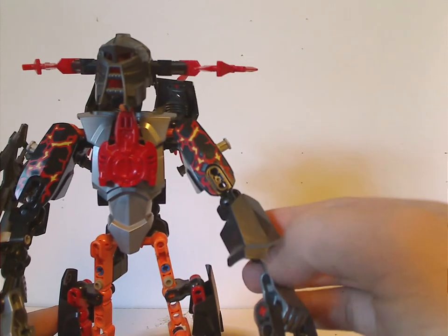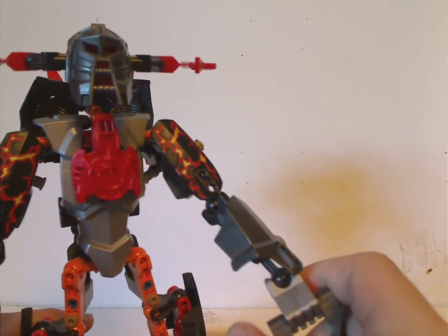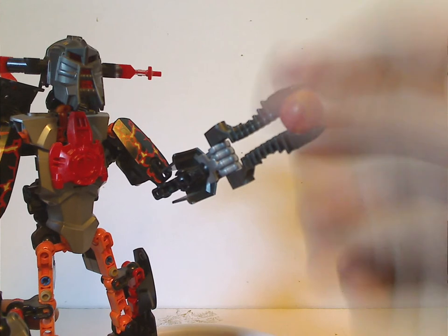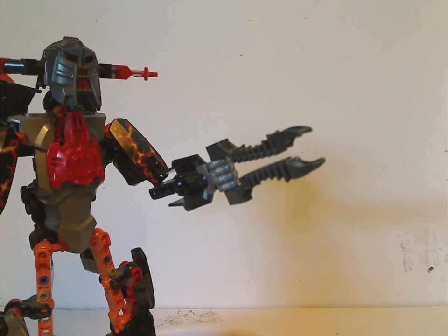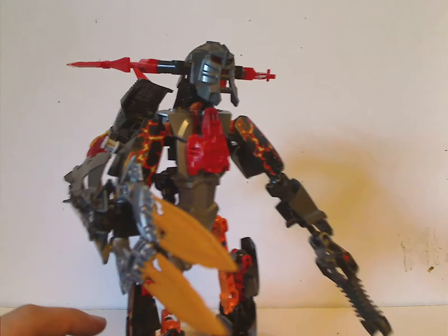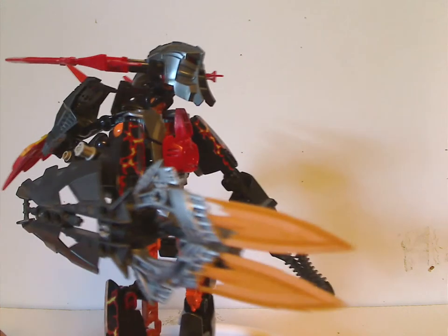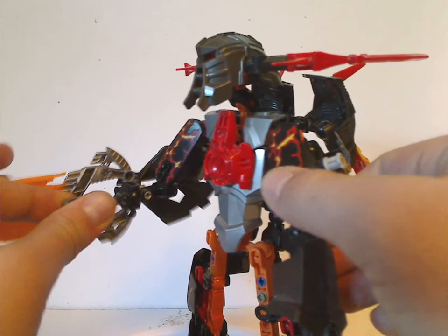He also has the extra long armor piece in gunmetal gray, which is very nice. The new hand pieces are in silver, exclusive to him until Bulk 3.0 in the Summer Savage Planet wave. On the other hand he has the same Meteor Launcher as the other sets. The other arm has a Mystica shield piece and also Furno 1.0's weapon — kind of odd that both a good guy and bad guy share the same weapon. A new different kind of weapon would have been better.